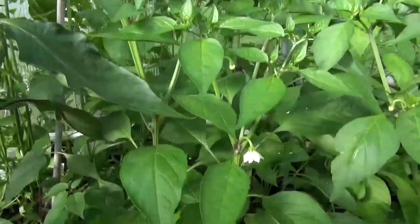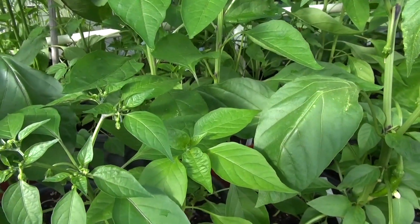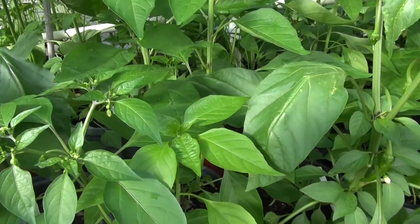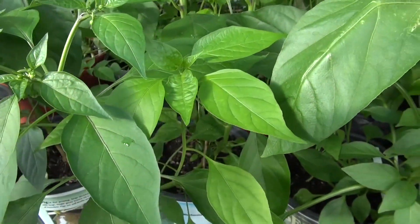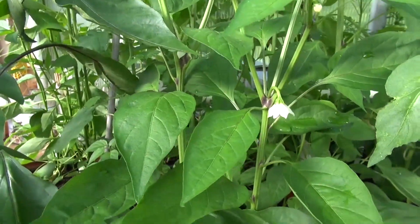I'm going to wait — either I'll wrap up this video now or wait until the peppers mature and then do an update, showing you what the actual pepper looks like and what you should expect from the pepper.